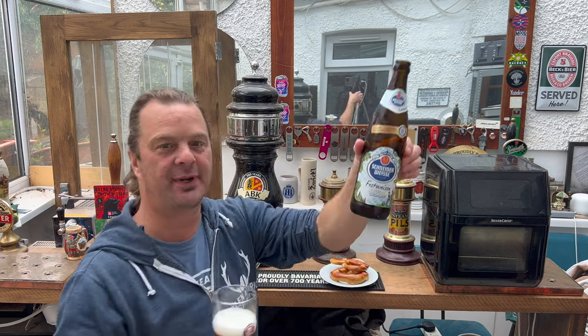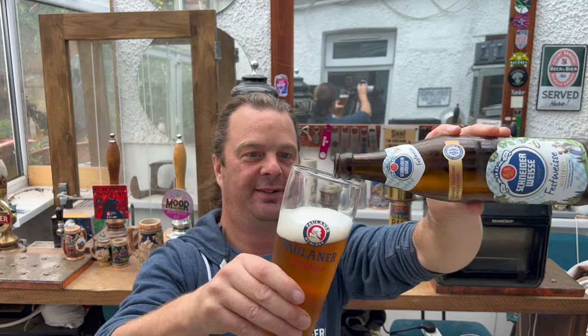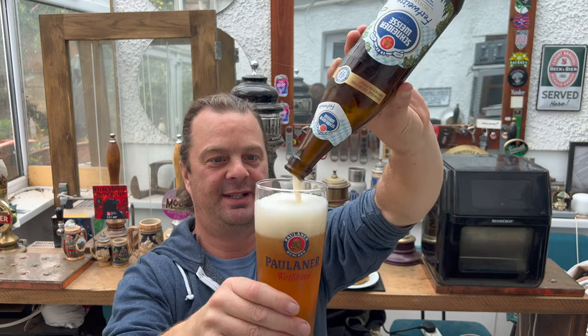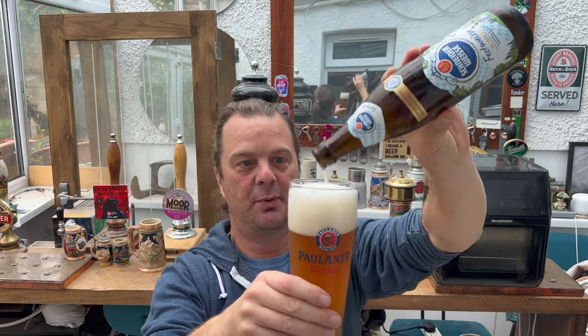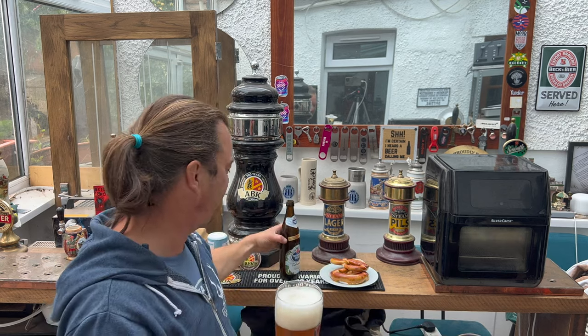Importantly with the Weiss beer, swirl that last inch of beer around and throw it into the glass. I'm absolutely blown away that you can pick up a 6.2% ABV Weiss beer for £2.50 a bottle in Lidl, and from Schneiderweiss as well. That is just incredible.